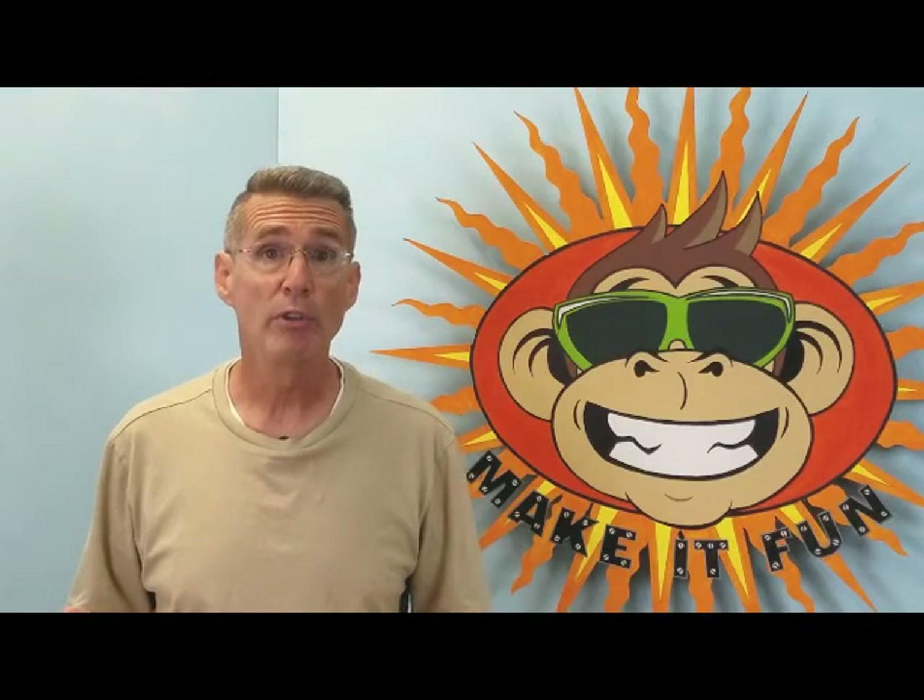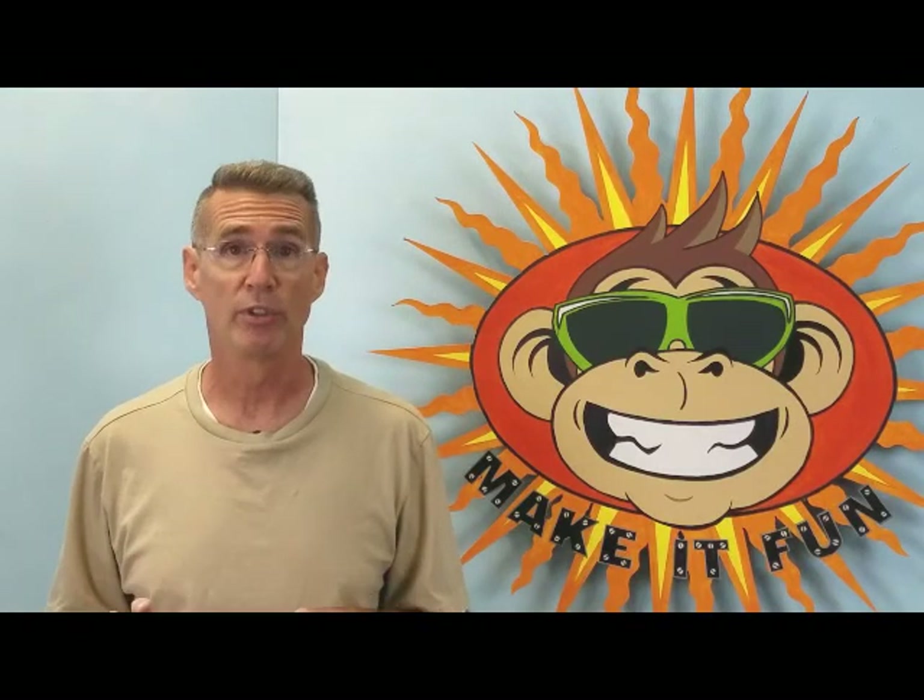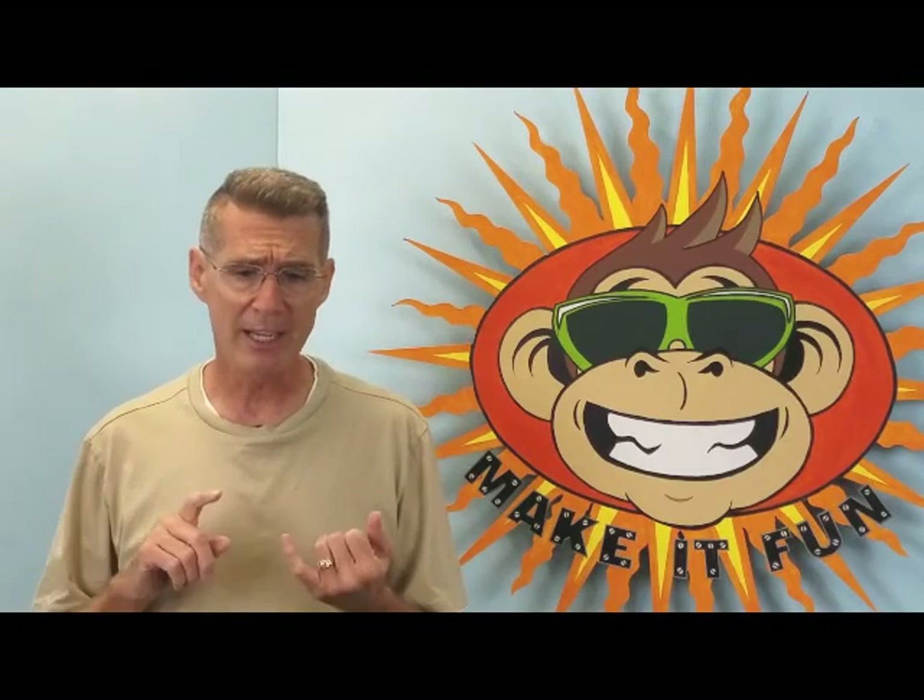In this video, I'm going to be showing you how to make a Christmas cutout, but don't let that limit you to just Christmas displays. You can make cutouts for Halloween, for Easter, Fourth of July, Thanksgiving, birthdays — whatever you want to make them for.